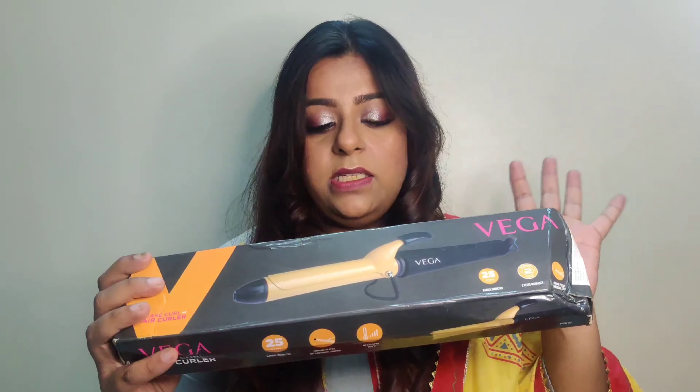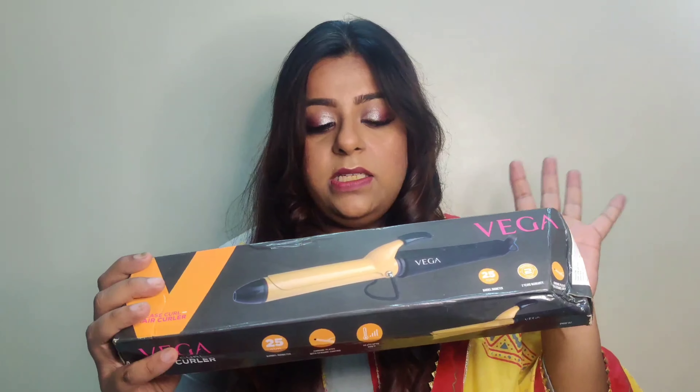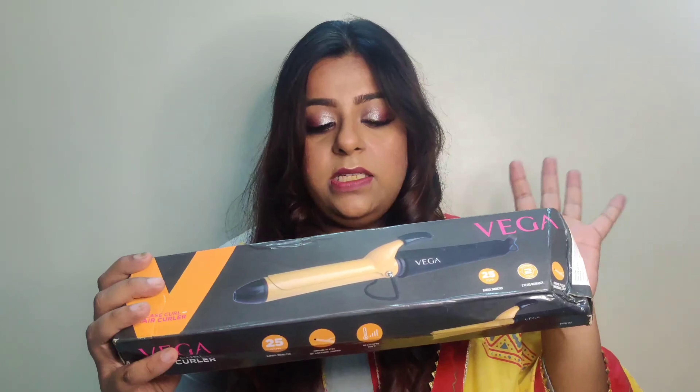Vega is a very well-known brand — trustworthy and very pocket-friendly too. I got this at around 1100 rupees; I don't remember the exact amount, so I'll be mentioning it on screen.